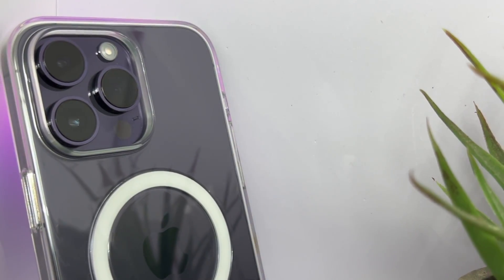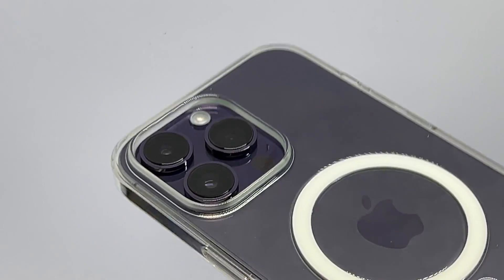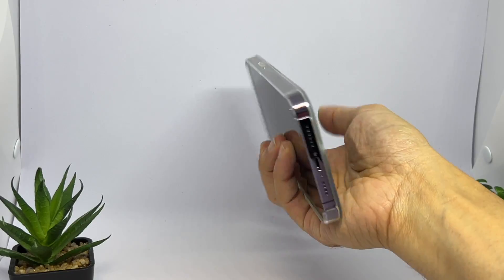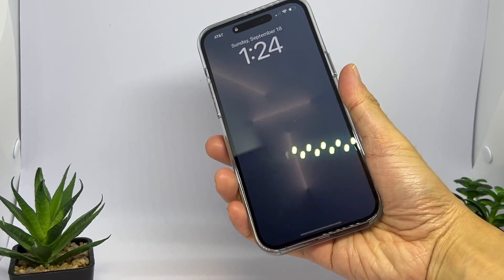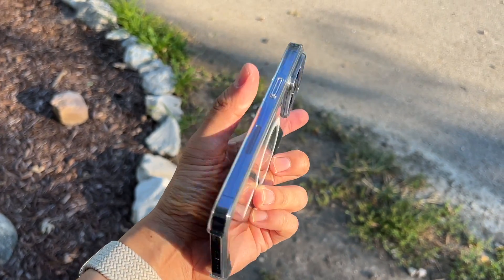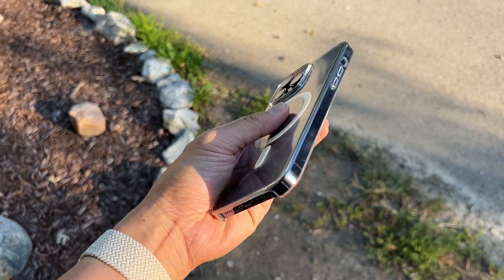I like how it feels like glass and also looks like it from the back, but the plastic edges make it look cheap up front. It was my default case when I had silver, but with Deep Purple it would be less frequent. I scored this a 9 out of 10 on Deep Purple.